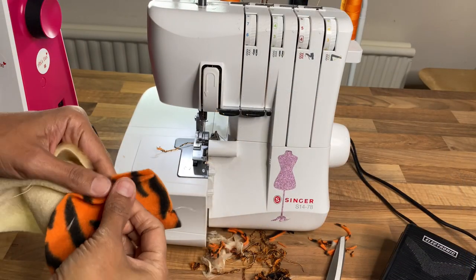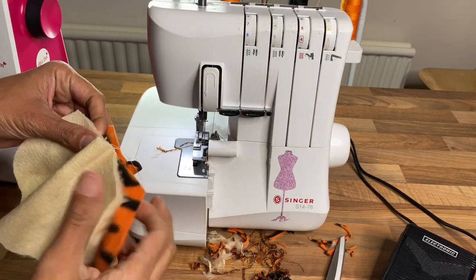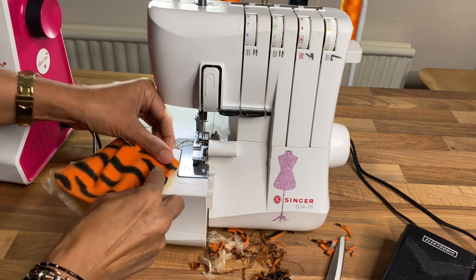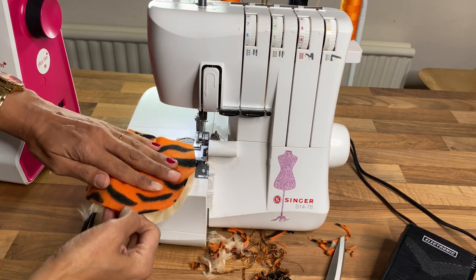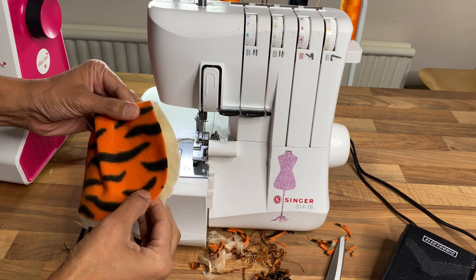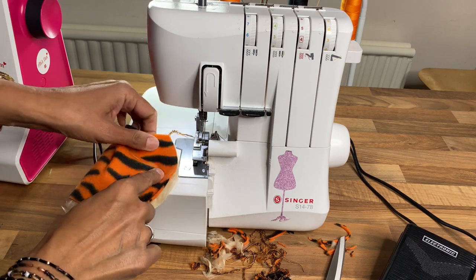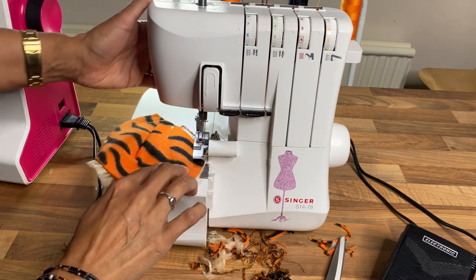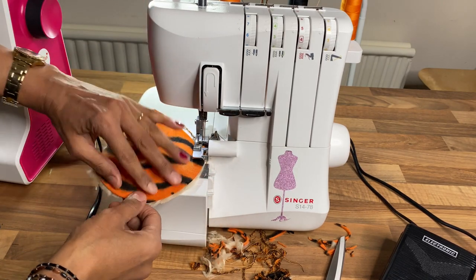When you're stitching curves, just match the pieces up. I find it easier to hold the whole piece in one hand and go around carefully.